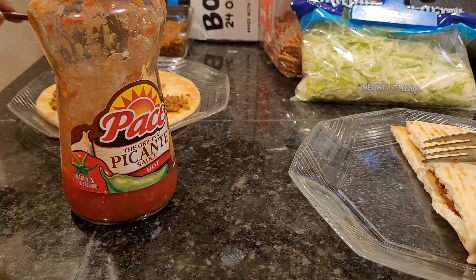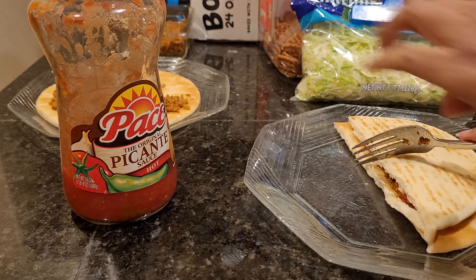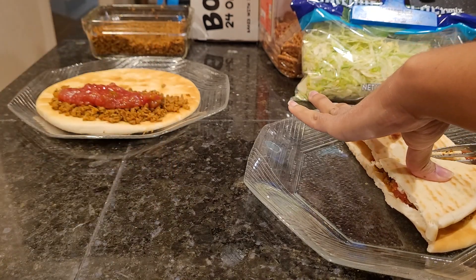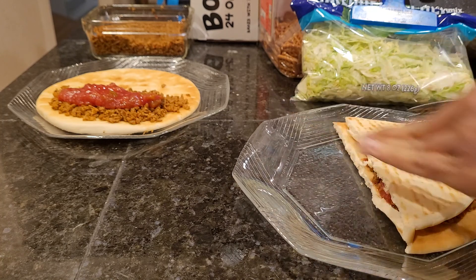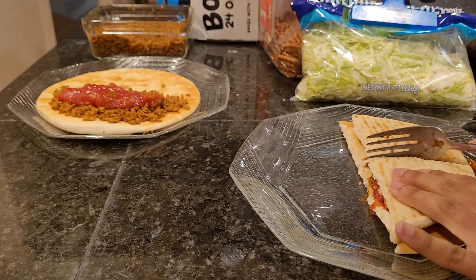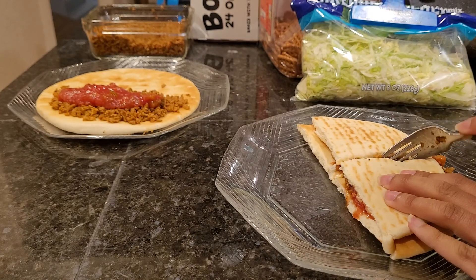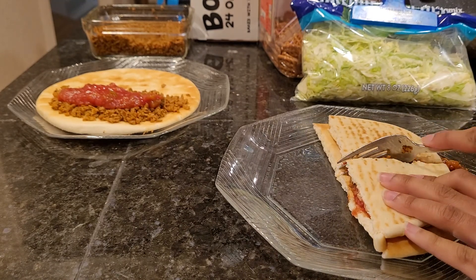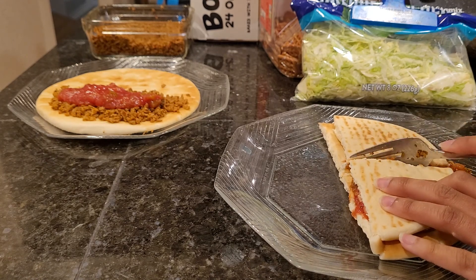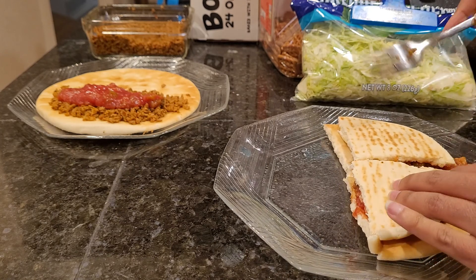I want mine cut in half because this is pretty big — it'll make it easier to eat. It'll start squishing out; it's no good unless it spills. I could use a knife or a pizza cutter. I've used a fork — it's fine. It's not like I won't be eating this with a fork anyway.